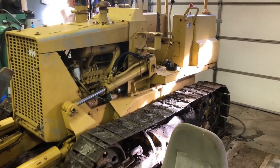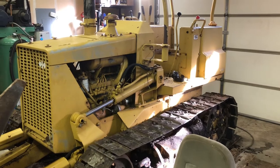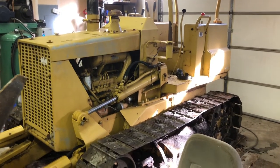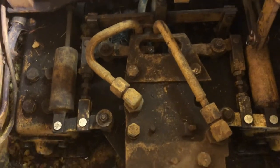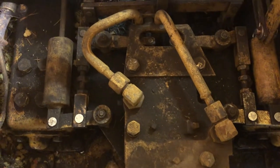Today's project is working on this Komatsu D20A-5. The problem with it is it will not steer to the right. From what I understand, and I'm by no means an expert on dozers — in fact this is the first one I've ever had.